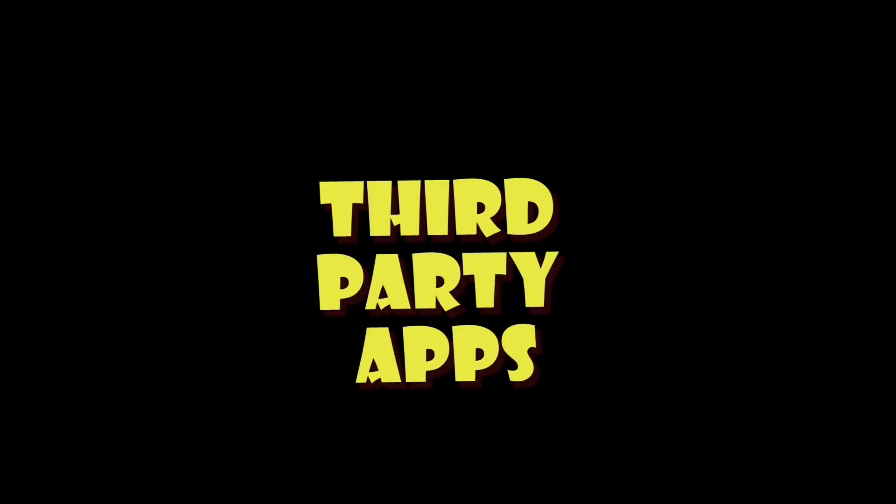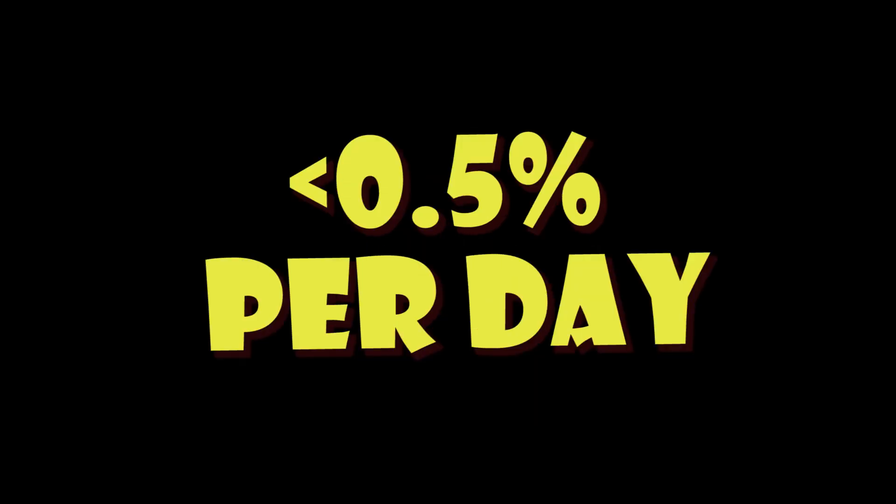And finally, it's third-party apps. These are ones where you have no knowledge of how often they're waking up the car. Some of the energy apps in particular are quite aggressive, because they're looking to see whether the car should be charged at a cheaper rate or whatever. So avoid those, and if you're not sure how to disable them, changing your Tesla password will invalidate all the third-party apps until you re-enable them by giving them a new login password or token.